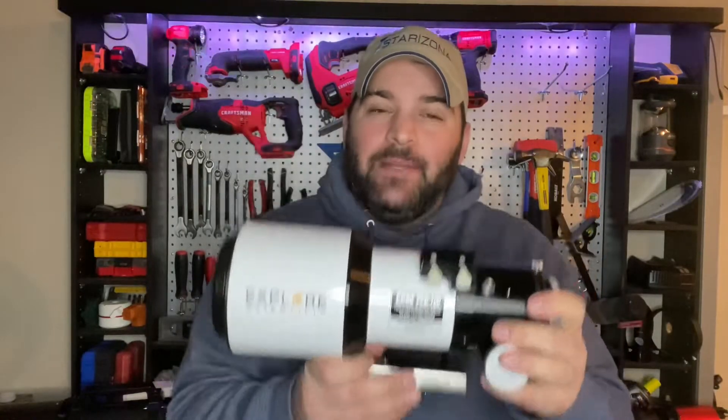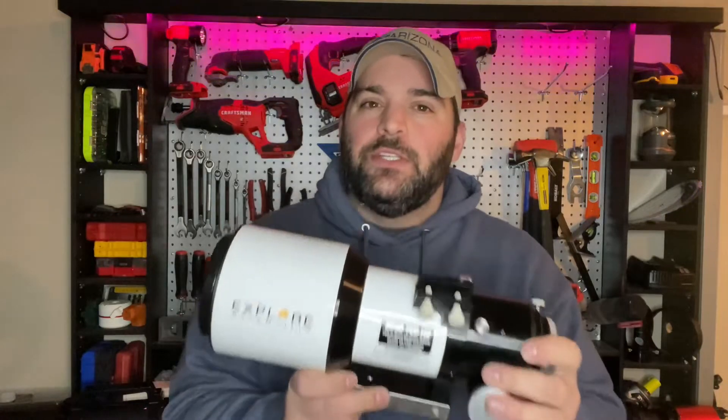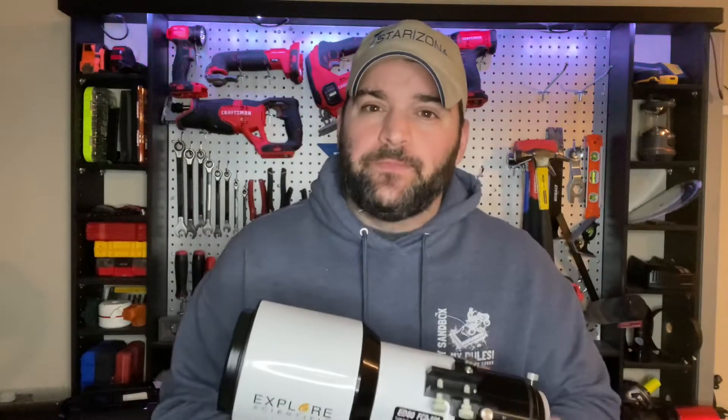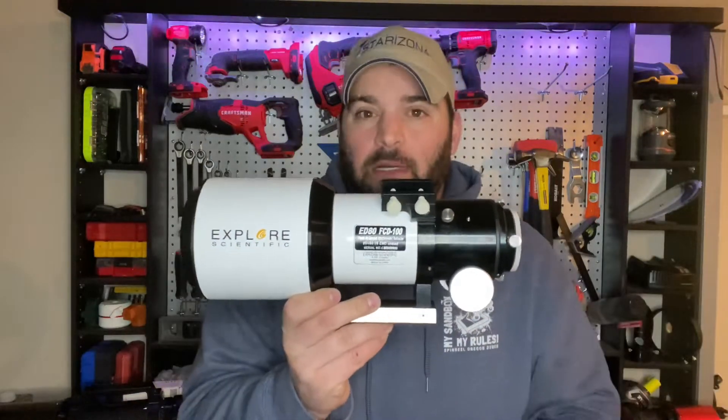So an ED-80 — what is it good for? Well, it's got 480 millimeters of focal length, which is a wide, wide field of view. You can get Andromeda's Galaxy within the whole field of view of this, and then some. That's crazy.